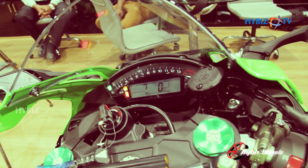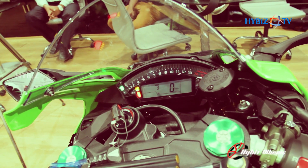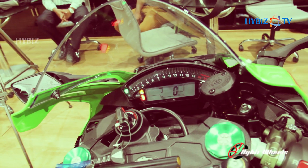In the same way we have the launch control. This has three levels of launch control — level three, level two, and level one.